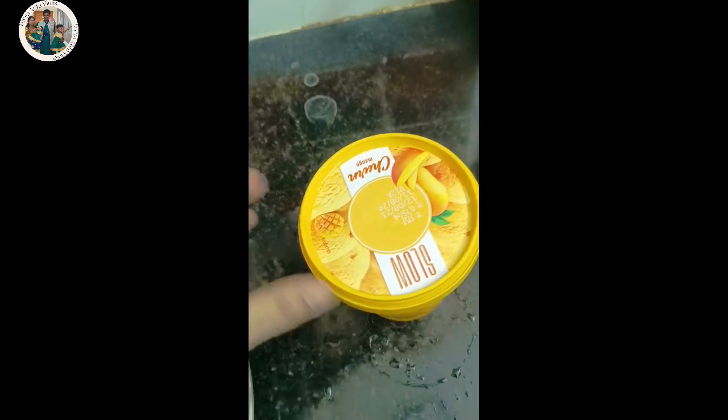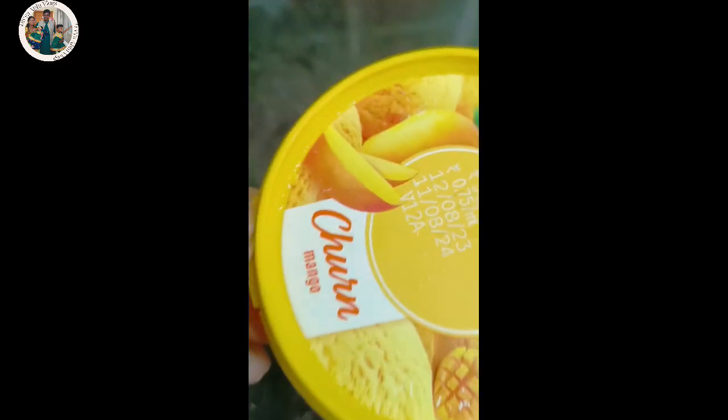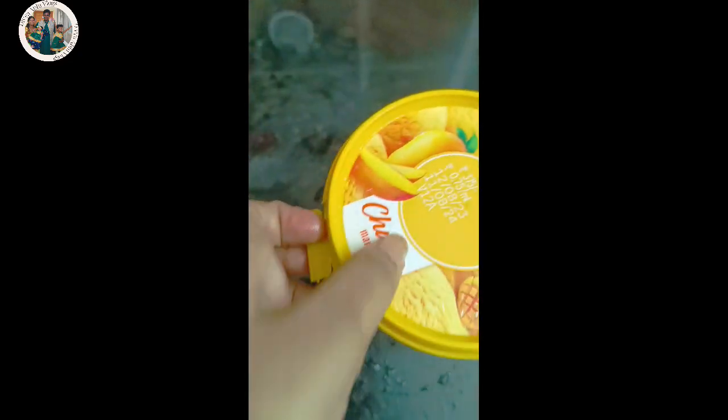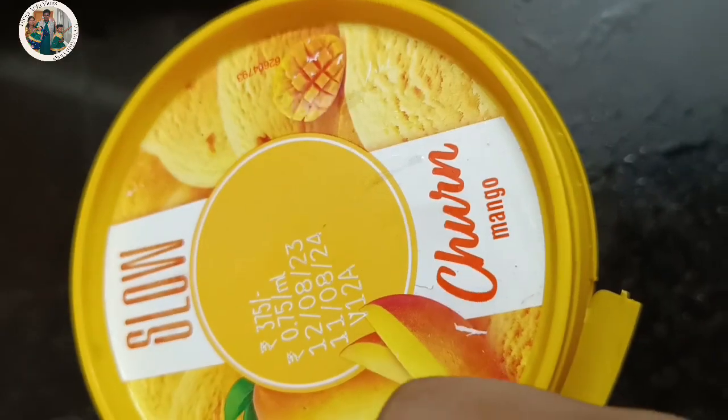I am very excited to open this. Let me open it.